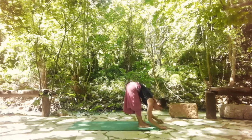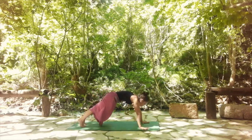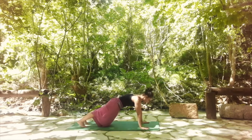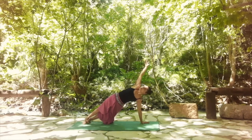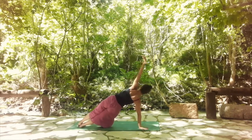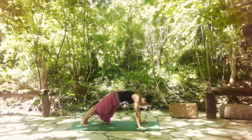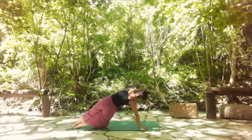Exhale and fold it forward. Then simply step back and find your plank — shoulder and wrists on the same line, core is engaged. Moving into side plank, starting on the left side. In side plank, keep lifting your hips up and pushing them forward, core is engaged. Come back and shift all the way to the right. Come back all the way to the other side. And again, shift it to the right. Come back, shift it to the left.